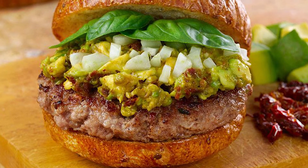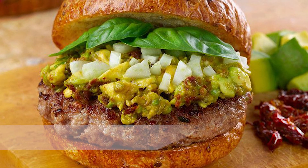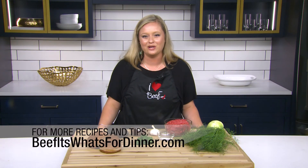Plus, it takes just 30 minutes to prepare. For more recipes and tips, visit beefitswhatsfordinner.com.